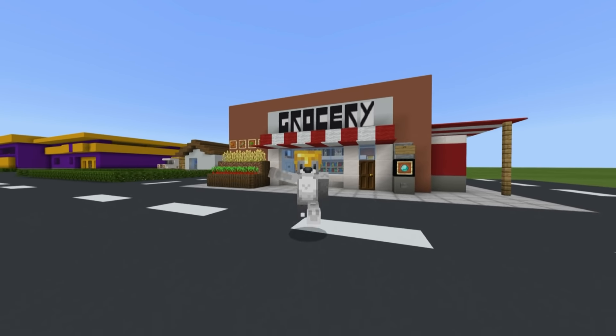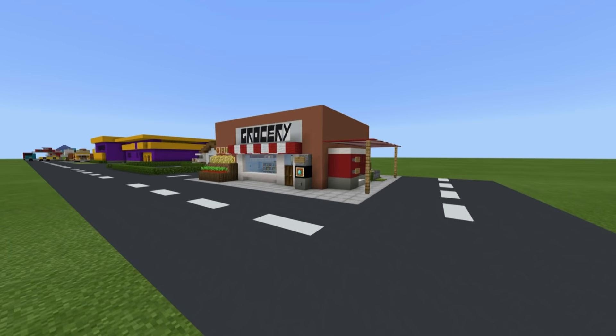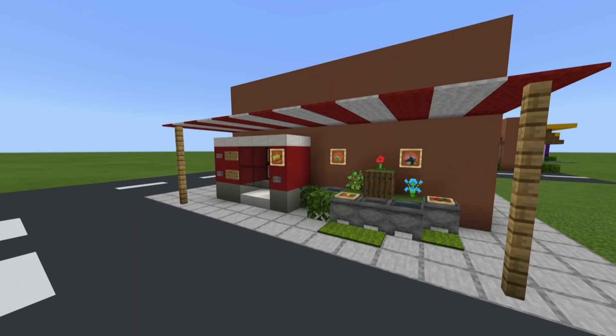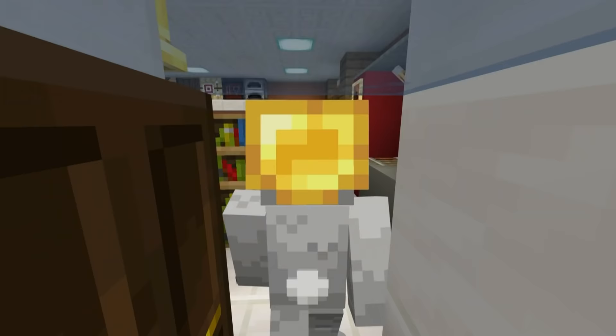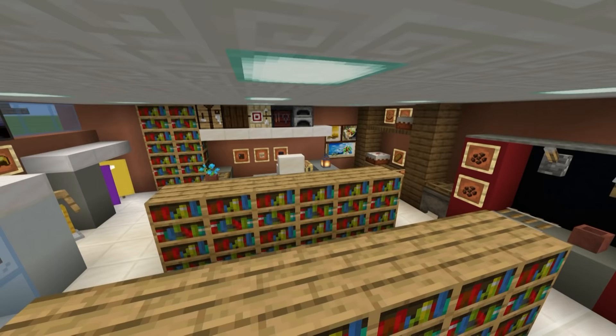Hey, what's up YouTube? In this video, I'll be showing you how to make a grocery store for all of your city building needs. Not only will I show you how to make the entire outside of your grocery store, I will also be showing you how to make the entire inside as well — literally everything that you have seen and can see on the screen right now.